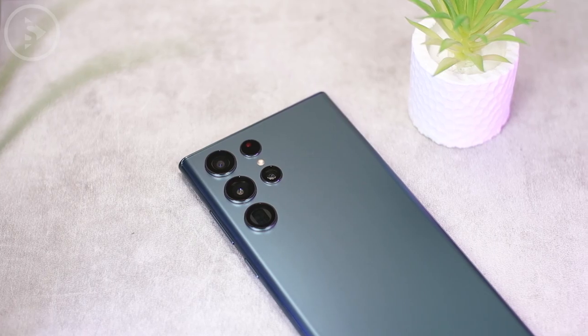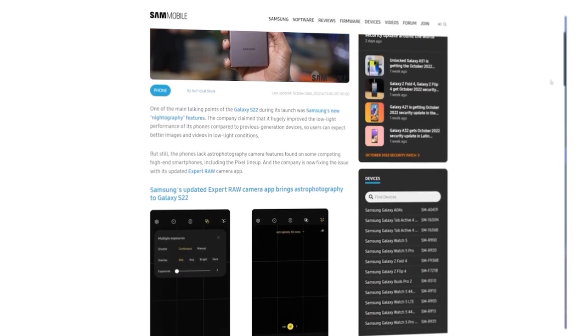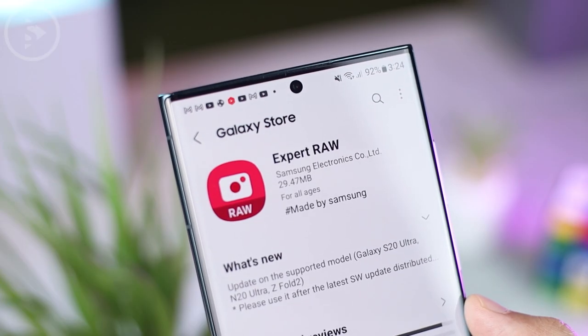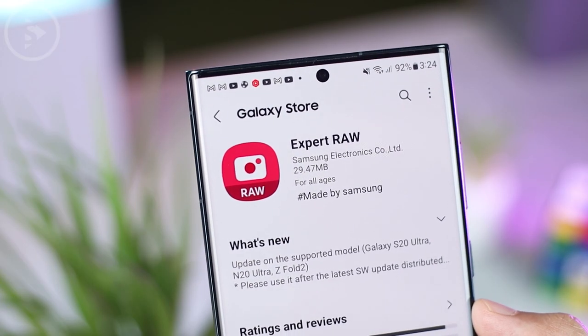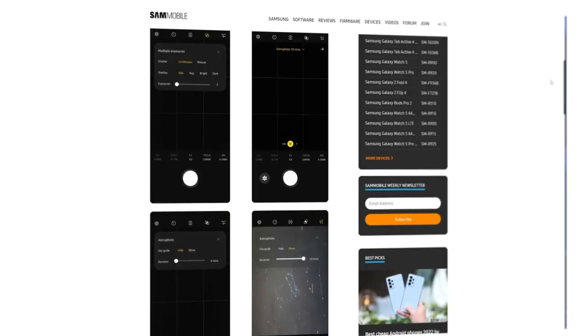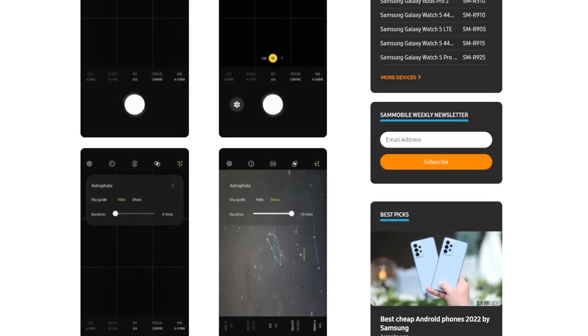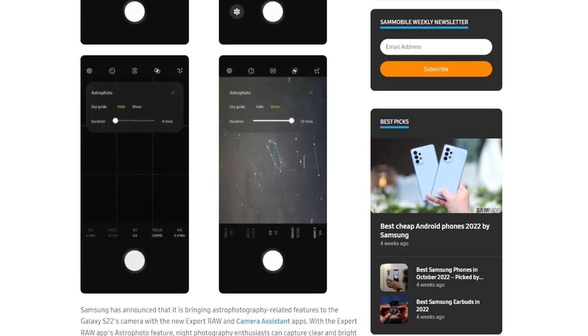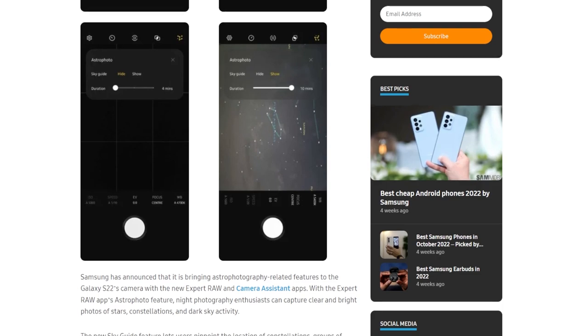There is also good news for those who use the Samsung S22. A few days ago, the S22 series came with two new camera features. The first is the latest update of the Expert RAW application, which now comes with the Astro Photo feature. You can use this feature to take photos of stars at night, and the application also comes with the latest AI that can automatically detect constellations.